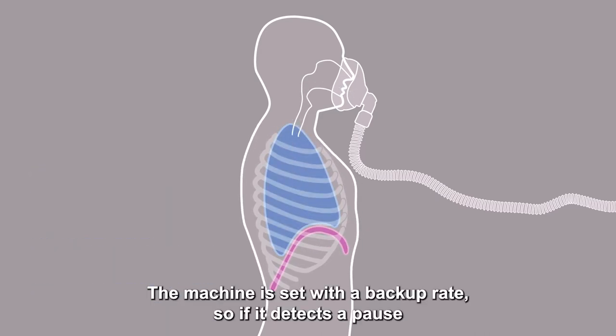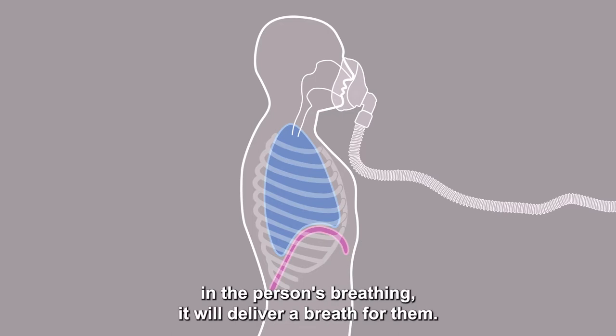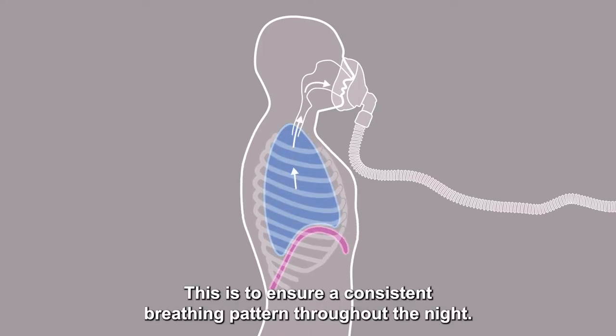The machine is set with a backup rate so if it detects a pause in the person's breathing it will deliver a breath for them. This is to ensure a consistent breathing pattern throughout the night.